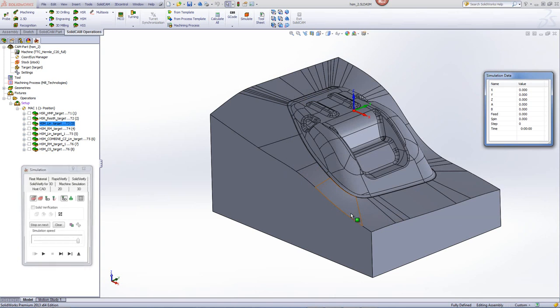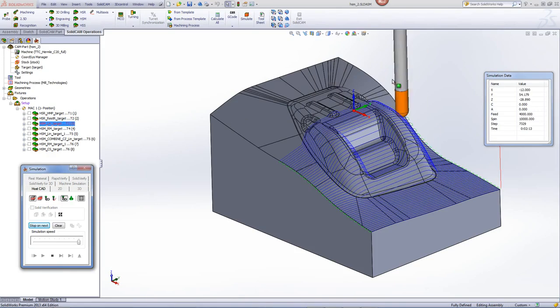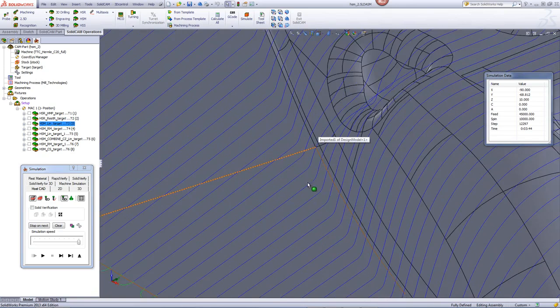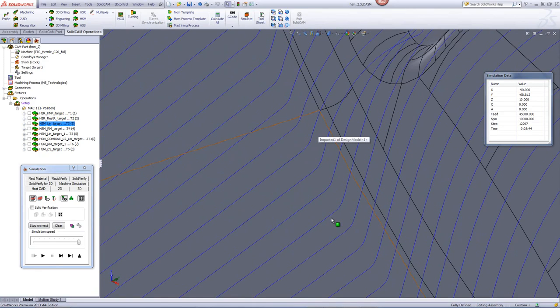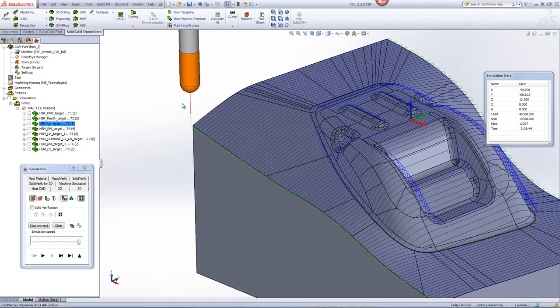If we take a look at the operation, you'll see that it's working linear on the entire part, and the applied fillet allowed for these areas to have a fillet on the toolpath instead of a sharp corner, which would have occurred because of the larger end mill radius being greater than the part radius as shown.